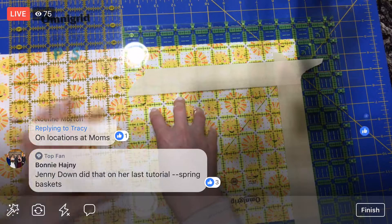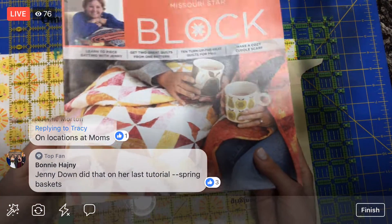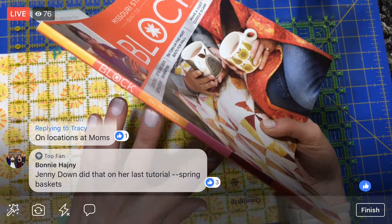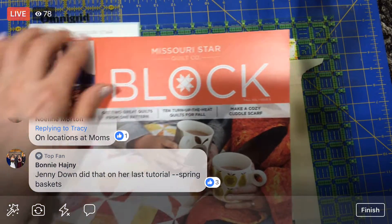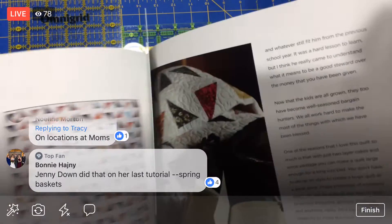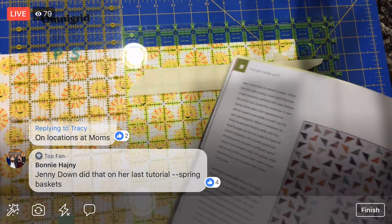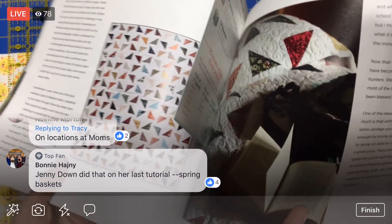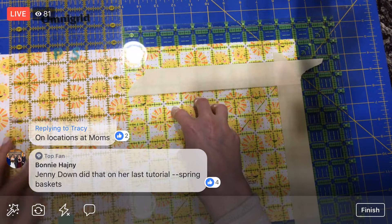If you guys are just popping in, we are doing this Missouri Star — it's Fall Volume 1, Issue 5. There is a link to the digital version of this whole entire book, and we are going to be doing this quilt out of these freaking cute fabrics. So this is a Finish It Friday, which in this case means we're starting a whole new project. There's a link if you wanted to make this with me.